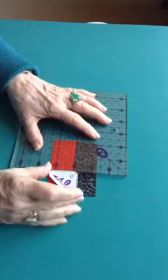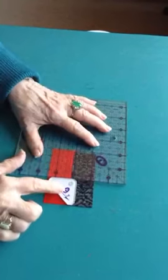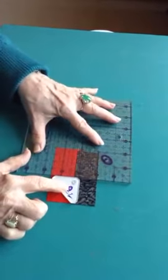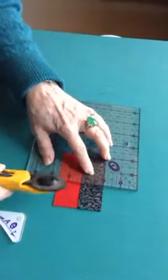Now I need segments. I'm going to use the same 1 and 9 sixteenths inch and true up against this ruler to cut the segments.